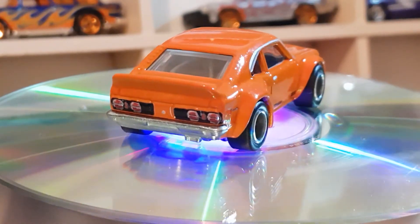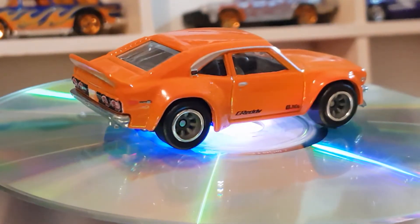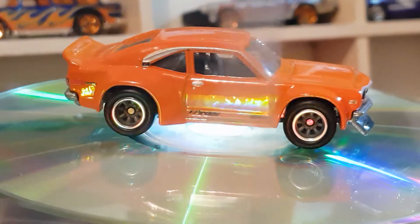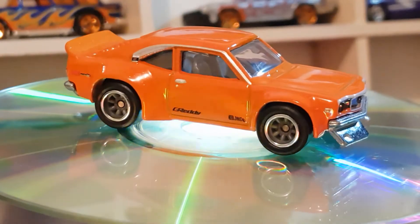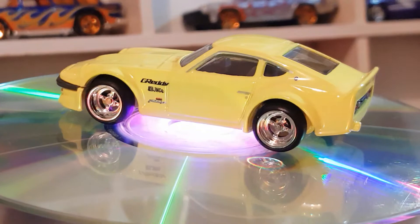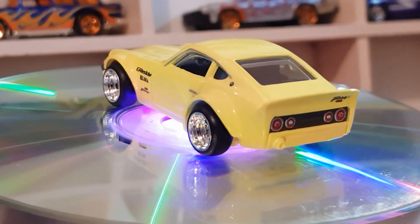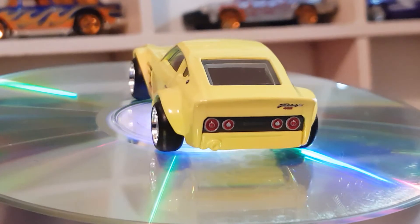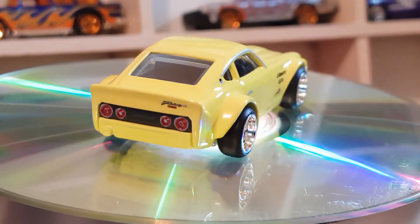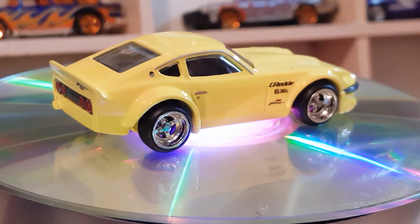Next up is number three of five — the Nissan Fairlady Z. This was the first one in the set to have extra plastic on the inside to stop it rubbing on the cardboard. Not sure why that one had it and the others don't. It's in a light, lemon-ish yellow. They've done a good job on the wheels and tires on these.